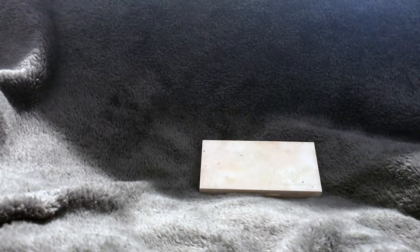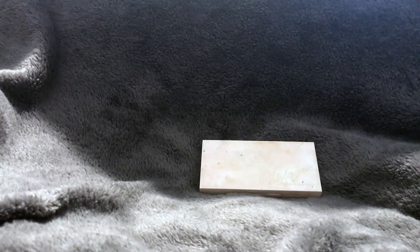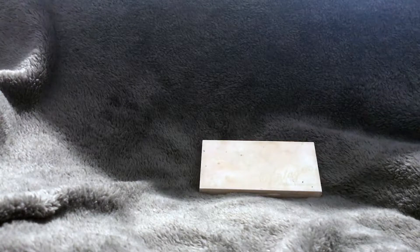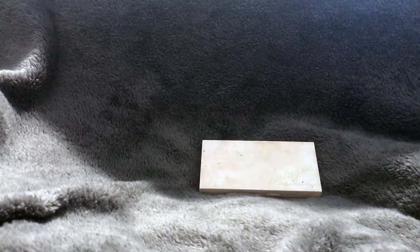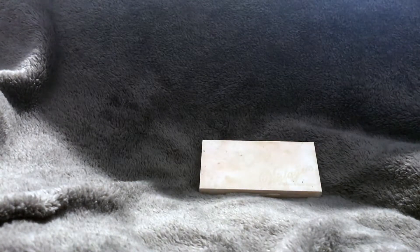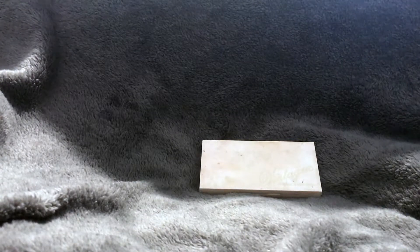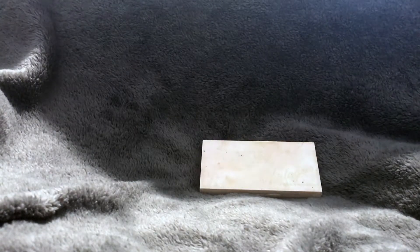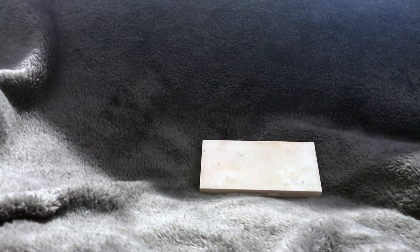This is highly pigmented, so a little bit of product goes a super long way. It's also really blendable — if you get too much, you can blend it out. It gives your face a really flawless, dewy look and it's not super glittery, which is nice. A lot of highlighters these days are super glittery, but this is more of a sheer shimmer that makes your face look dewy rather than glittery and shiny.